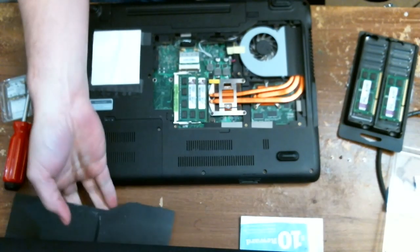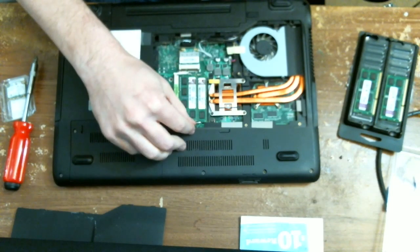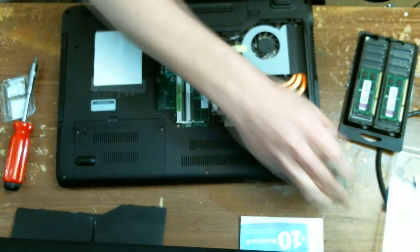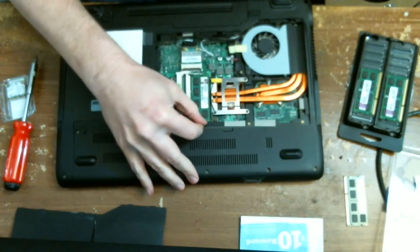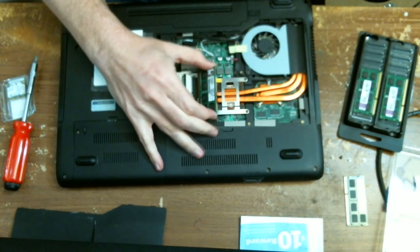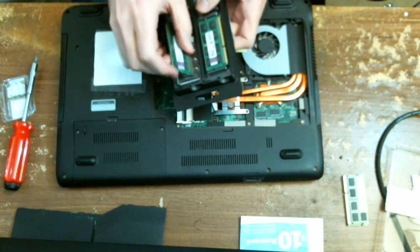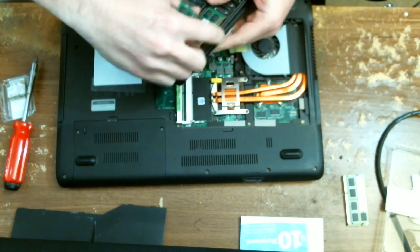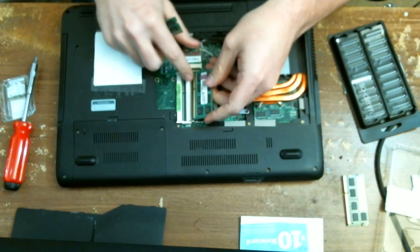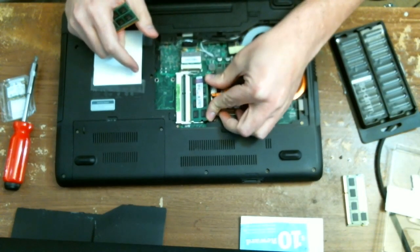There are the internals of our laptop. Memory is really easy here — just pop those two tabs on the side and take the memory out. The memory replacement is completely under warranty, so you don't need to worry about messing with that. Take these out, make sure the tabs line up, and install them in the reverse order you took them out.